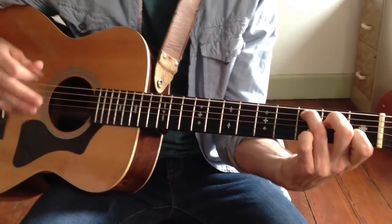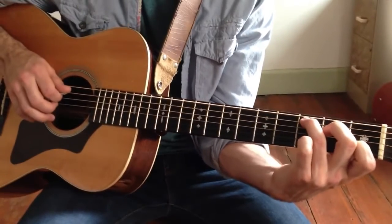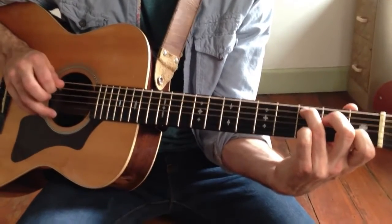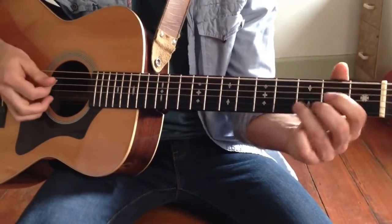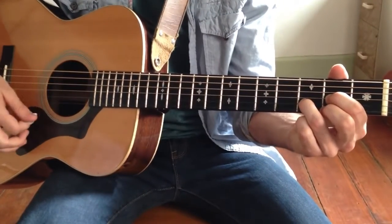After those 3 strums, we have the transition from C major to D major. It's going to be 3rd fret A string, 2nd fret D string, which is already inside the chord, so that's just an arpeggio. And then 4 strums to the D major.